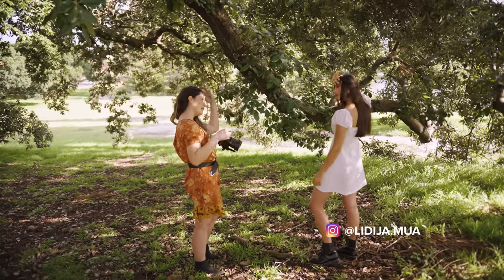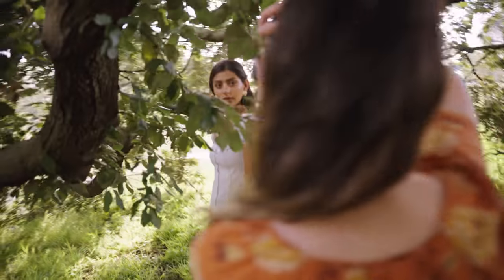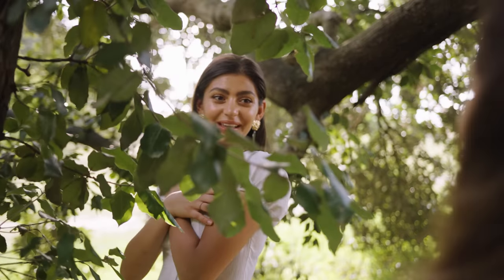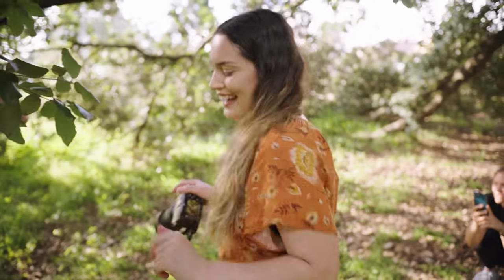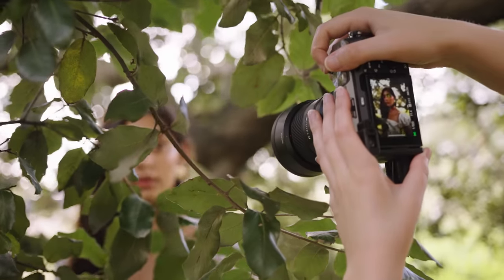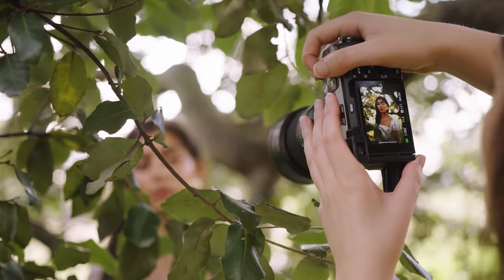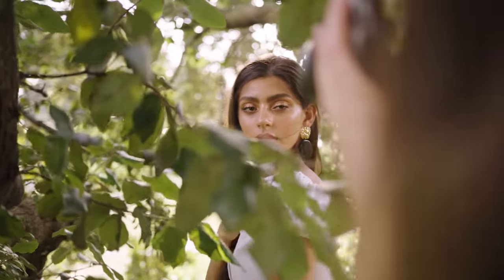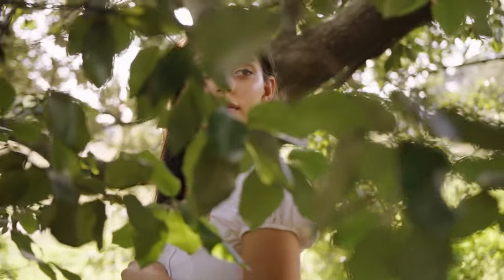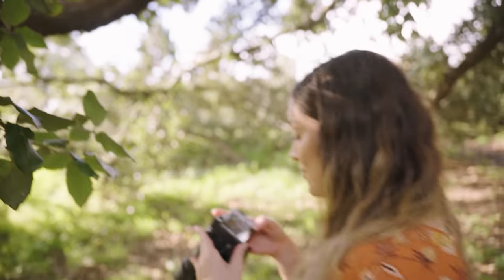Do you want to flick your hair to one side? Ooh, that looks cool — shooting through the leaves, I like that! Oh my god, I had a hair on my arm and I thought something was crawling on me. I like that — the two-handed hair tuck. These are beautiful.